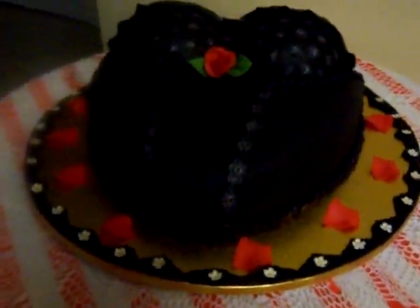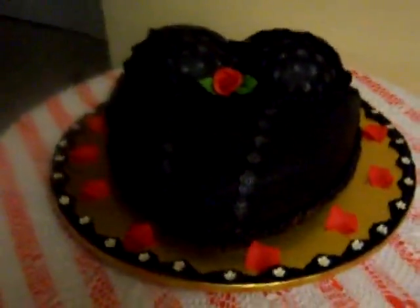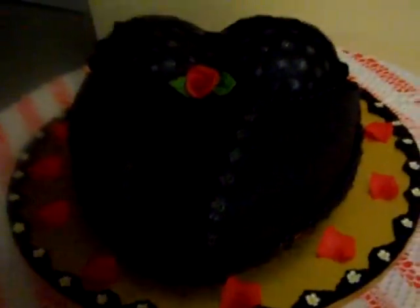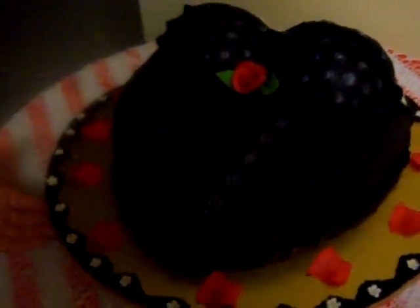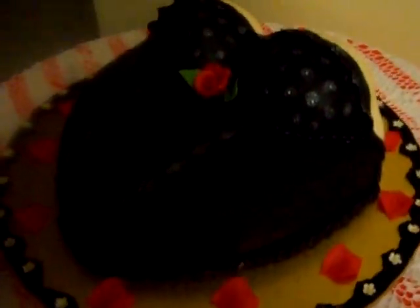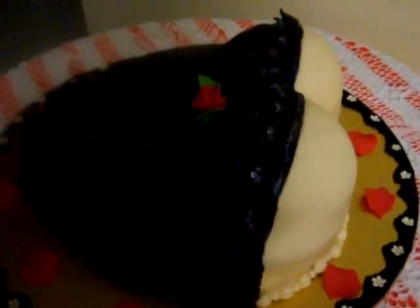Hi guys, this is Lourdes again with my latest creation — the corset cake. Everything is made of fondant, as you can see in the details. I also put rose petals around it, and there's also a rose I made myself. In the border there are also little flowers which I did as well, and they were made from gum paste — yes, everything was made with gum paste.